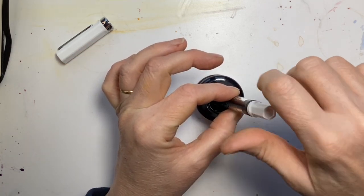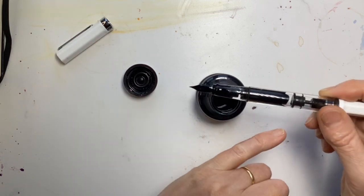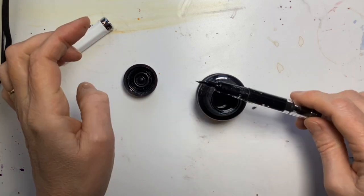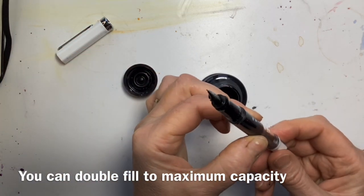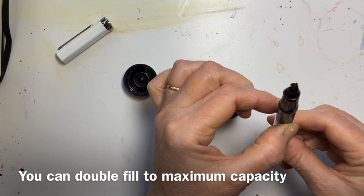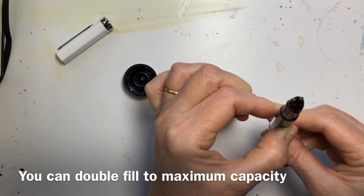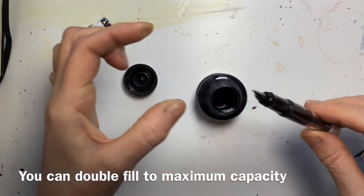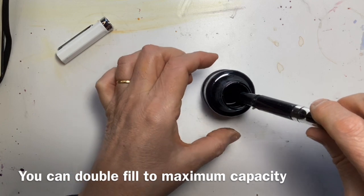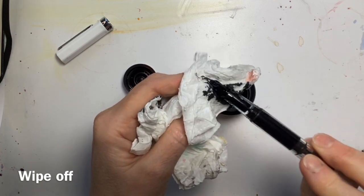I wonder if you can see that it hasn't totally filled. If you wanted to fill it to absolute capacity, I would very gently hold it vertically, move the filling mechanism to squeeze out the extra air, then dip it again and pull up any extra ink. As suggested, just wipe everything over so we don't get too mucky.